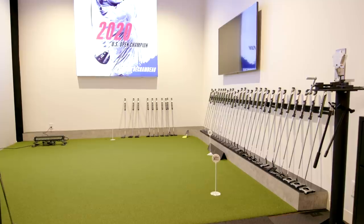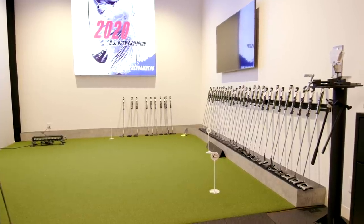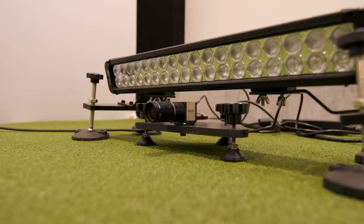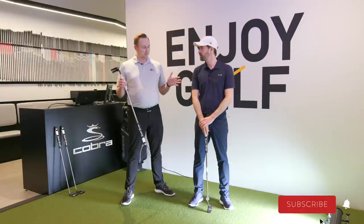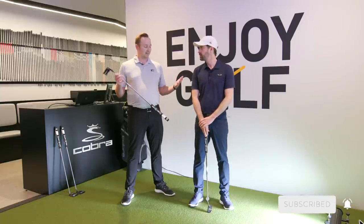I'm at Cobra headquarters in Toronto with Andrew in the Putter Fitting Studio. The guys here have a really sweet setup — Quintic, which you guys will be familiar with. It's extremely scientific, probably the most data you can get for putting. As far as putters go, it's probably the best putter-specific launch monitor. I think there's only about 10 of these in Canada, so it's pretty unique, and you guys have one of them, which is great.